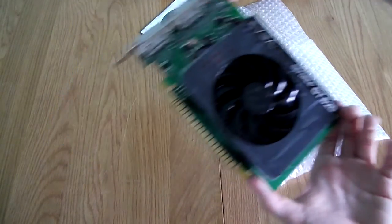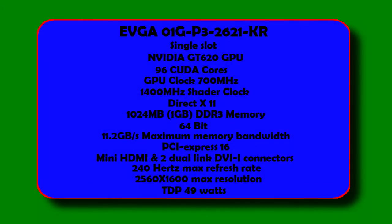So we're going to move on to specifications now. This card should provide decent power for media applications and light gaming, provided you keep the settings low. This is the EVGA version with the 80mm fan. This single-slot card uses the NVIDIA GT620 GPU and sports 96 CUDA cores, with a GPU clock speed of 700MHz and a 1400MHz shader clock.